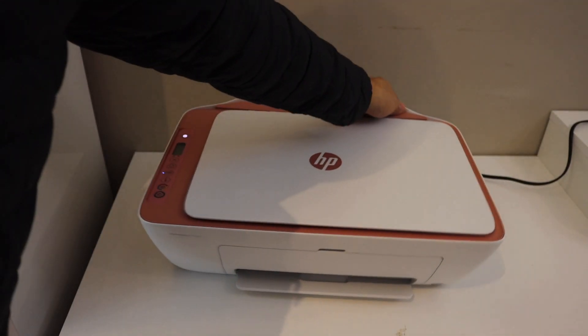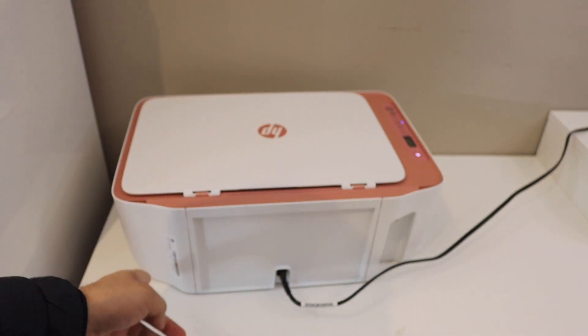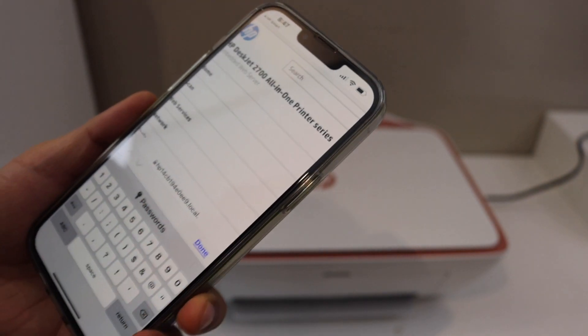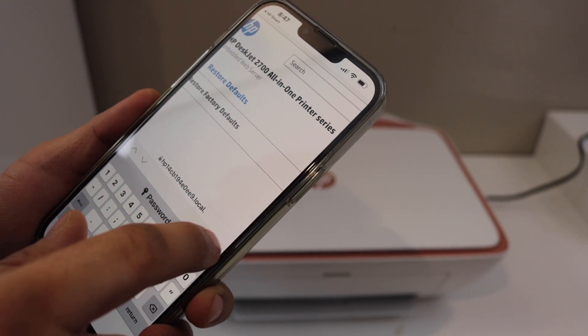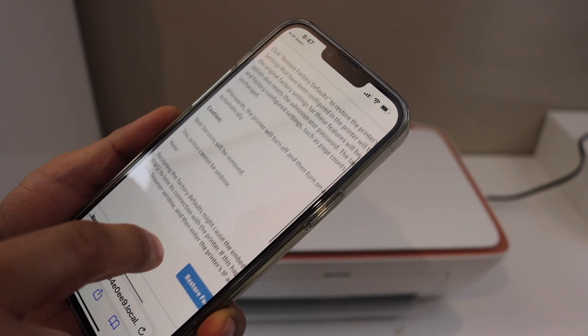It will ask you to enter the PIN of the printer. The PIN is at the back of the printer — it should be right there. Enter the PIN number and click Submit, and it will give you the final option to restore factory defaults.